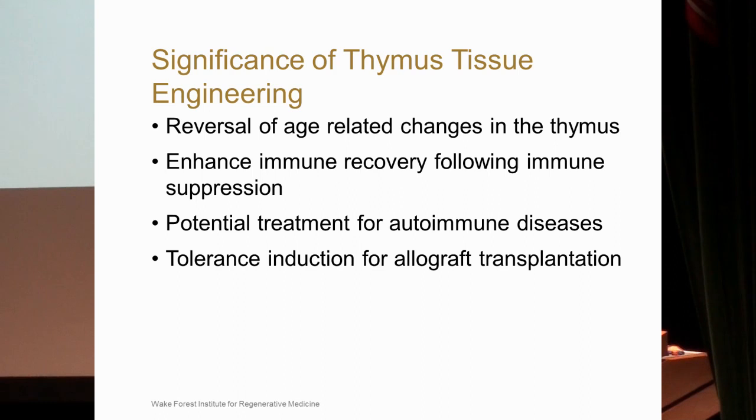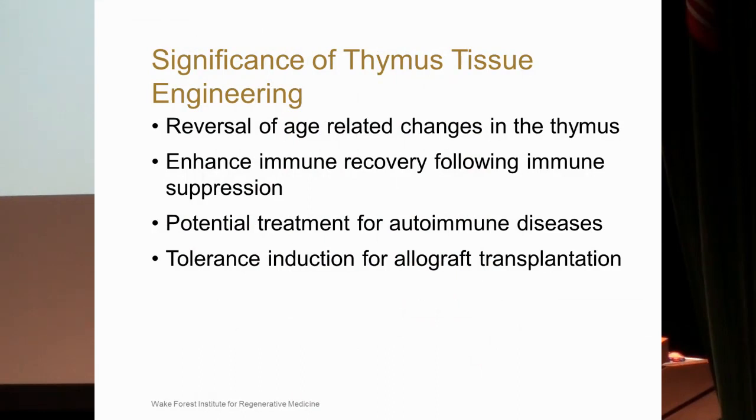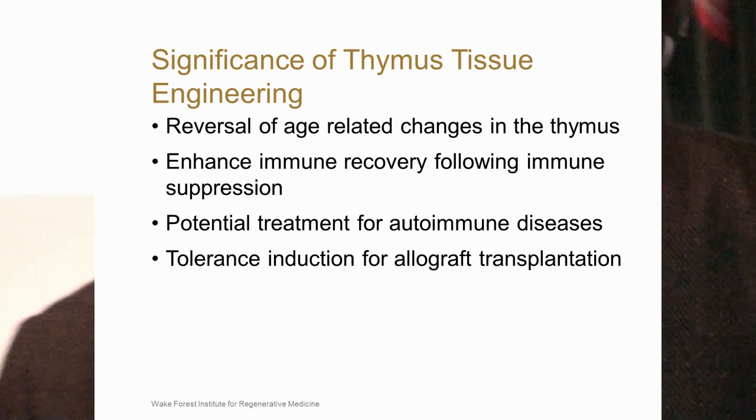Another application is enhanced immune recovery following immune suppression. This may be important for cancer patients where radiation and chemotherapy are used — you may be able to supplement their immune recovery with a transplanted tissue-engineered thymus. Additionally, within autoimmune diseases, you may be able to reset a patient's T-cell responses by generating a fresh thymus and transplanting it back into the individual.